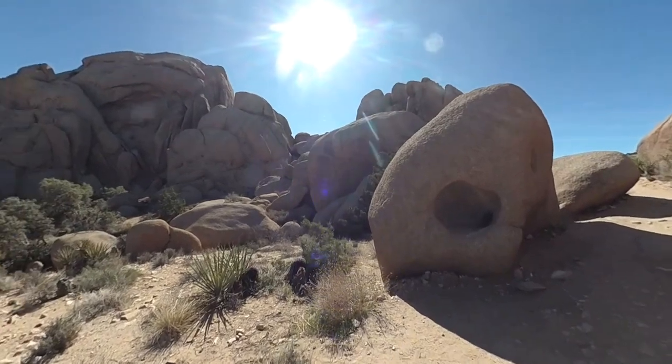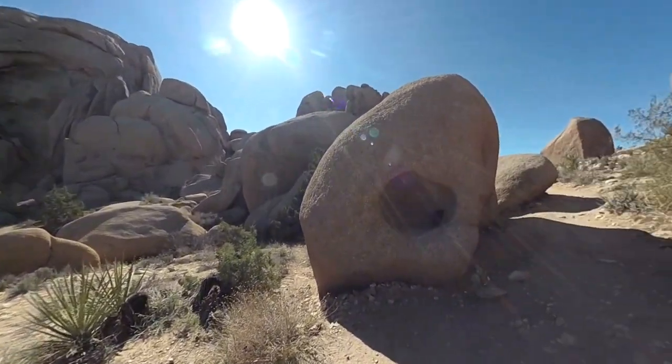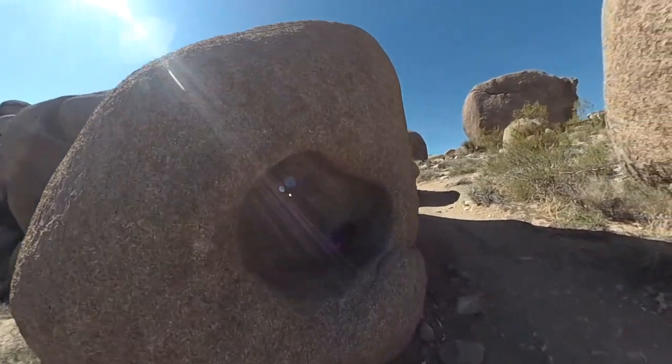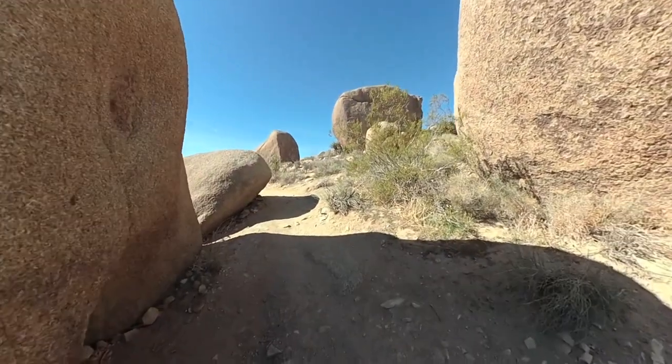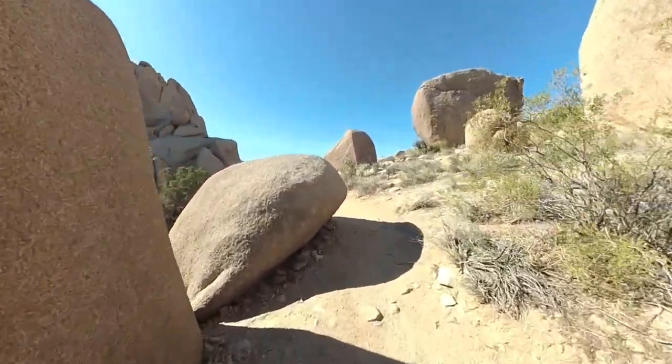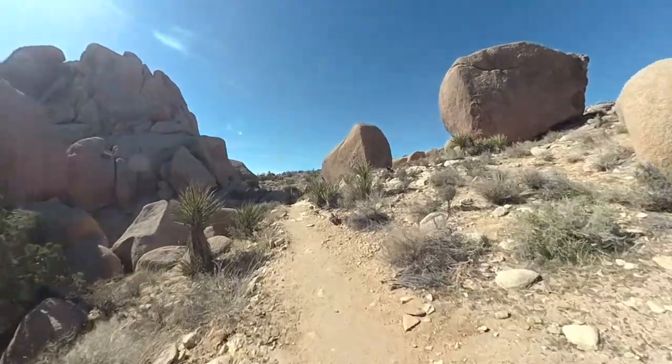So it should be easy to follow. These are the boulders I was talking about — more faces. One of the rocks is a mummy face. Here you can see the rock has been worn through by thousands of years of erosion. Really, really cool boulders here. And again, no crowds like the roadside ones like Jumbo Rock.